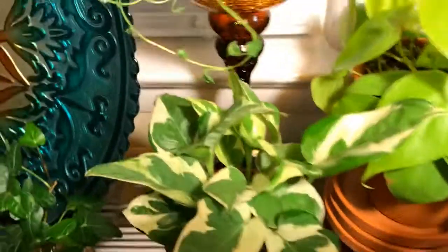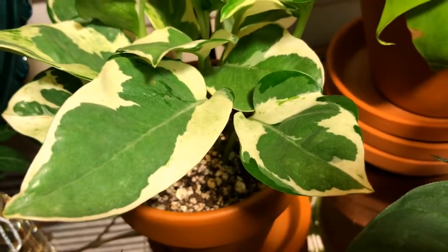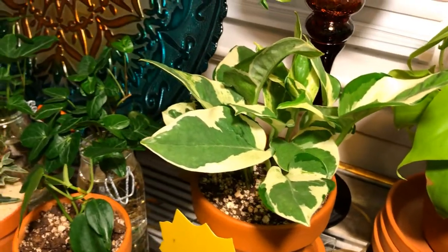Here's my Pothos N'Joy, which has beautiful variegation on the leaves. I like the leaf — it's a little bit more elongated than the regular pothos leaves.